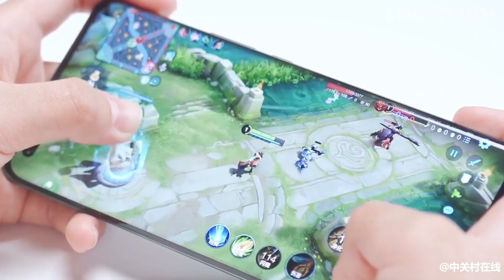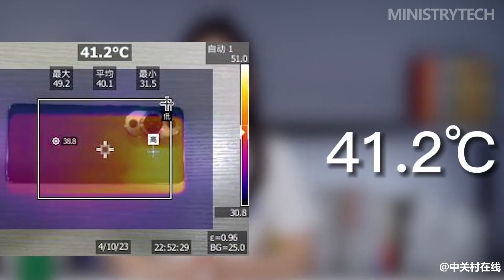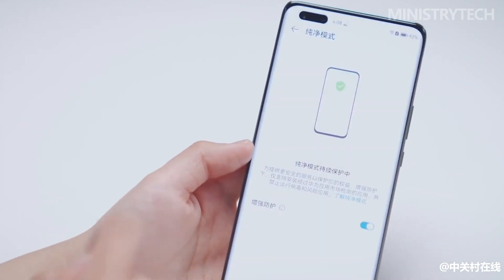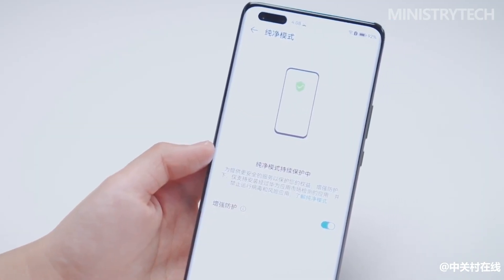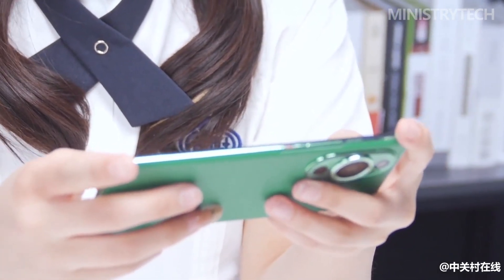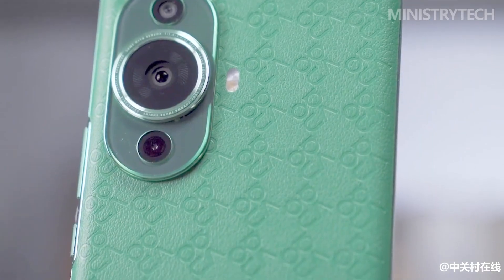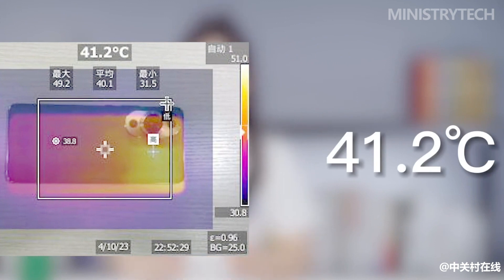Heat dissipation is also a key aspect of the mobile gaming experience. The Nova 11 series is equipped with Huawei's patented extreme heat dissipation system, featuring a graphene vapor chamber with ultra-high thermal conductivity, making game heat dissipation more uniform and faster. After actual measurement, after 15 minutes of heavy gaming, the back cover temperature of the Nova 11 Ultra is only 41.2 degrees Celsius, so it will not feel hot to the touch.